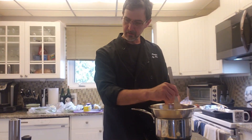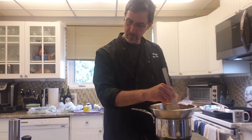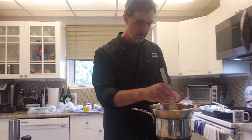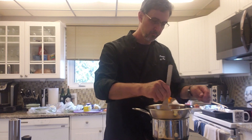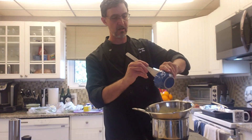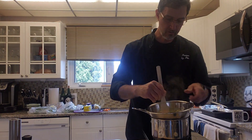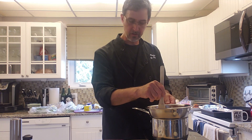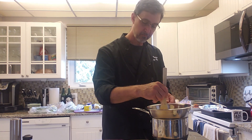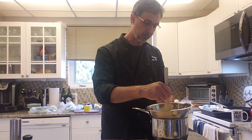So my recipe here today: it's one green onion, a little bit of coriander, some crushed peppercorns, some white wine vinegar, and some white wine, and then three quarters of the butter with three egg yolks.